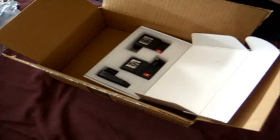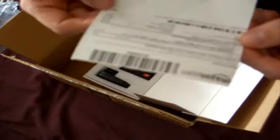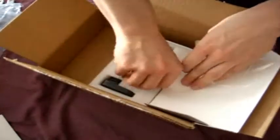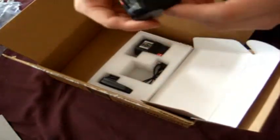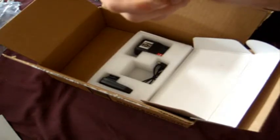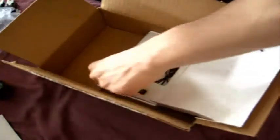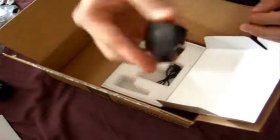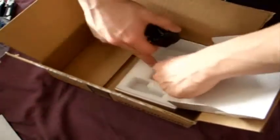Let me see... doesn't look like it says anything in the receipt. Here is where we put AAA batteries in. Looks like this already comes with batteries, so all I have to do is put AAA batteries in these and I will be good — so I will get to use them.